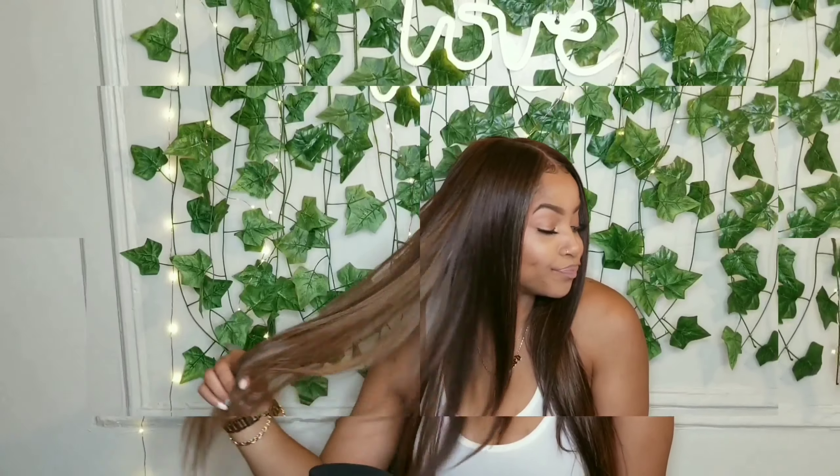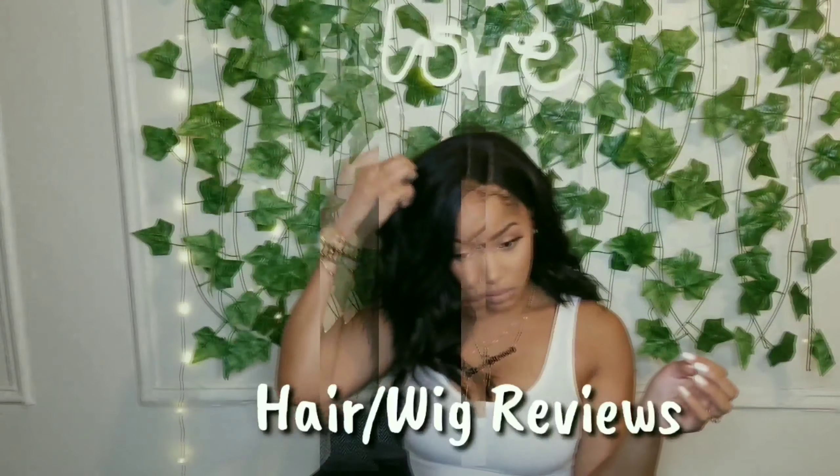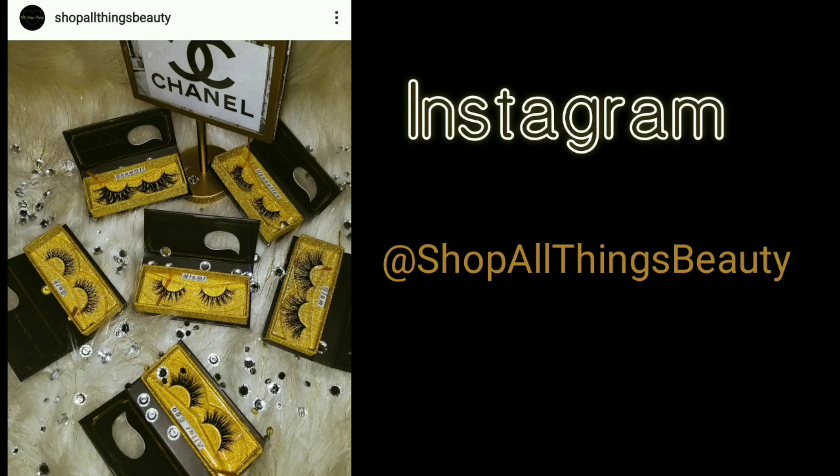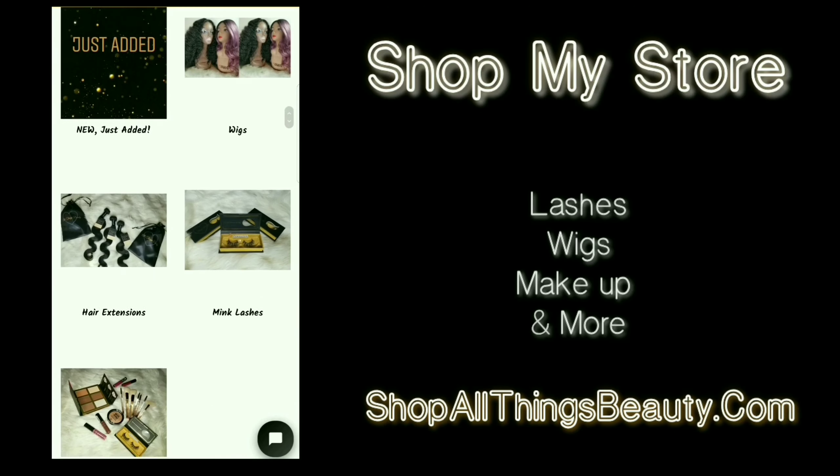Y'all, this is more my vibe. Hey sis, what's up? Welcome back to my channel. So, I forgot to put my intro. If I look like I'm in an awkward position, it's because I am. I already started de-setting up, but we're just going to go with it.